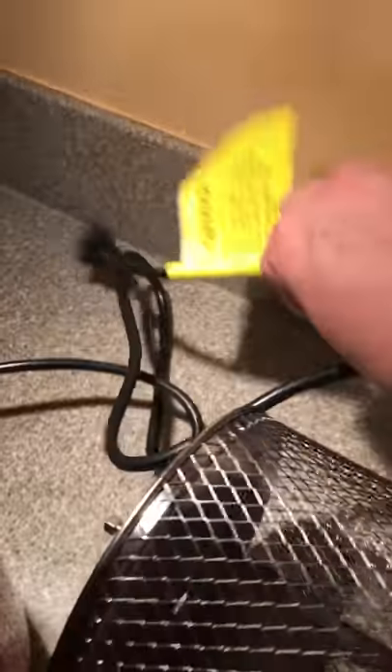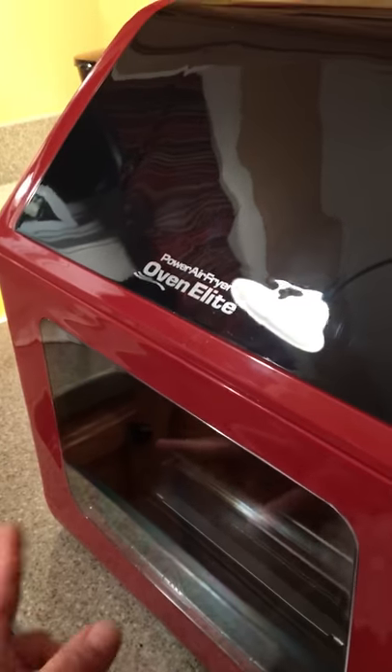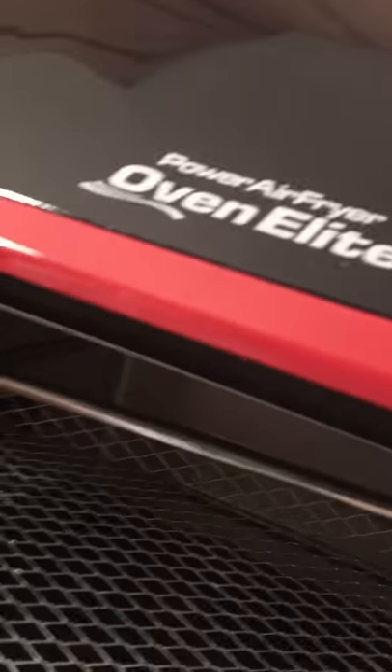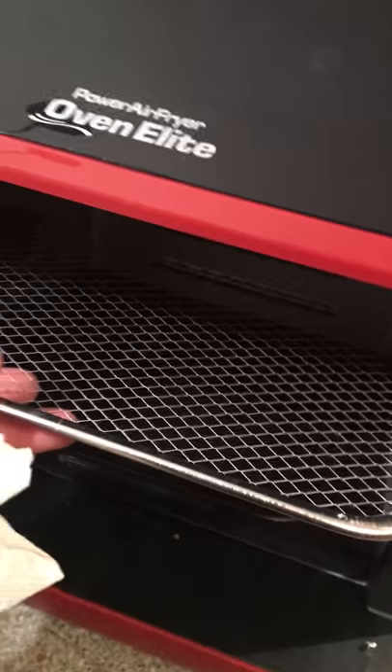In the back it has an air vent. You want to keep it about five inches away from the wall, and also the plug cord is pretty long so you can hook it up somewhere and scoot it down if you have to. The new feature of this oven is that it opens from the side rather than a pull-down from the top or a basket that you pull out. It has three racks that go in here and it looks like it has a pretty good cooking capacity.